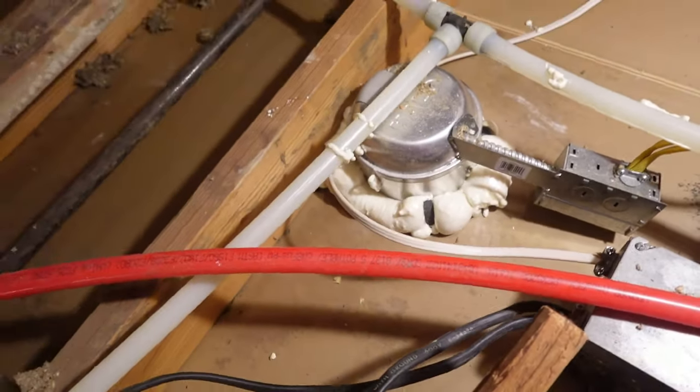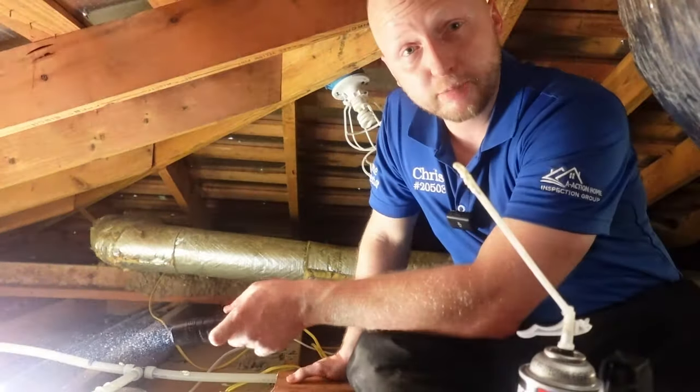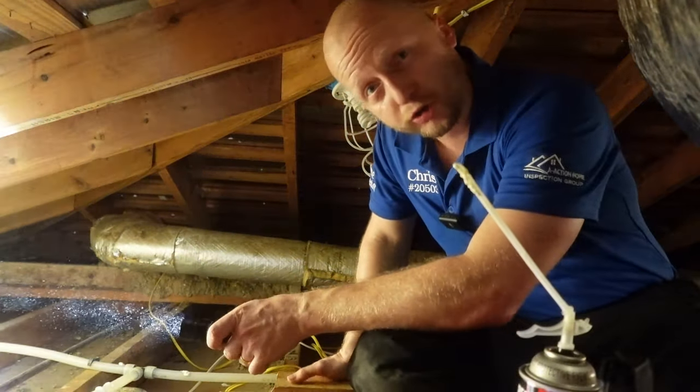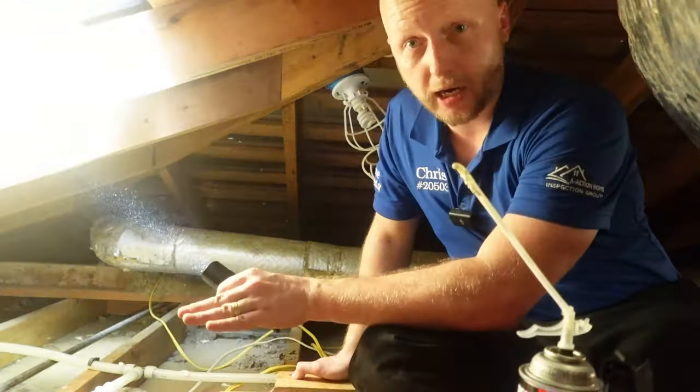Looks pretty good right there. So that's pretty much it — we have to do that 30-plus more times. You want to get every air register, every wall transition, anywhere air could be coming in from the bottom to the top.